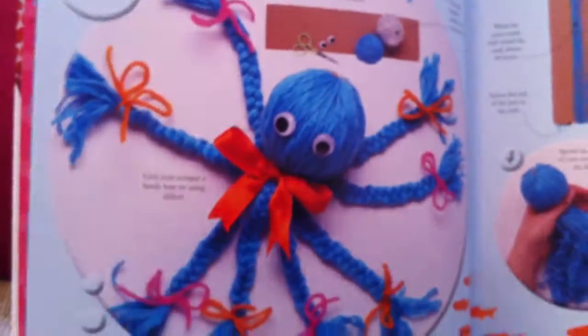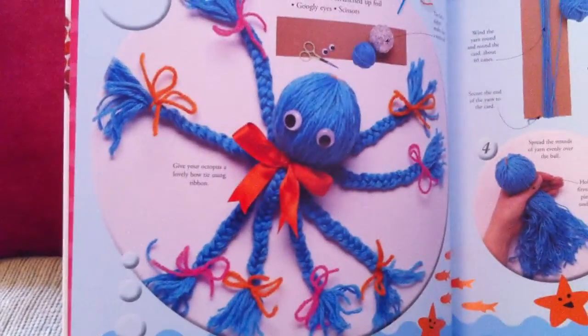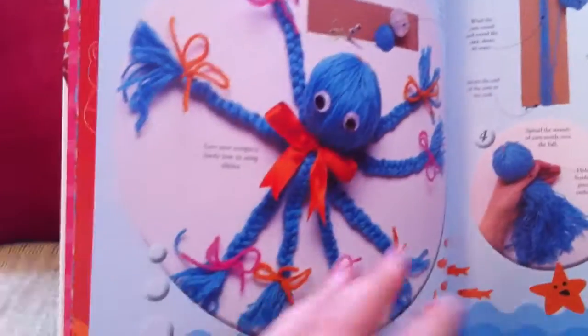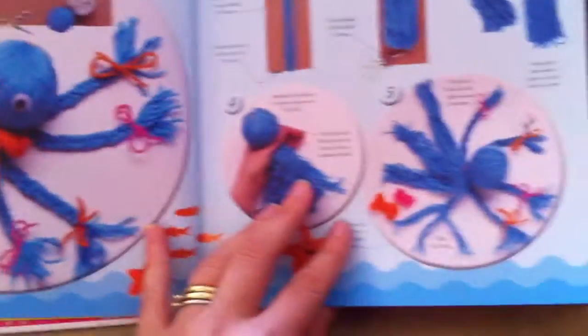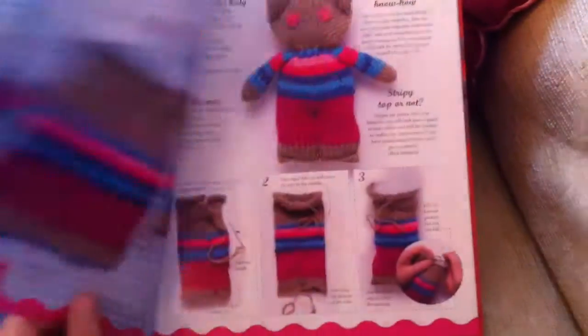Woolly animals — that's cute, isn't it? So you get your little octopus with some plaiting, really good. Plaiting is a great activity for young children — you're starting to learn process and order and following a very simple pattern like this.